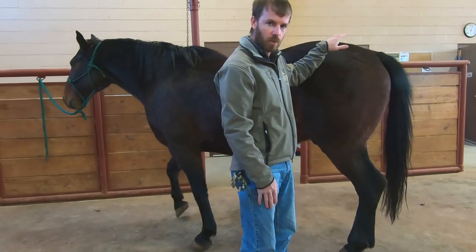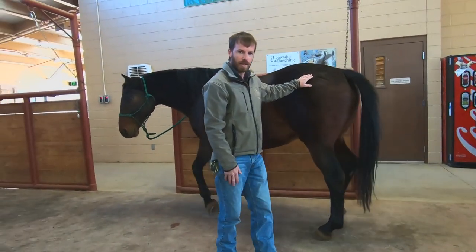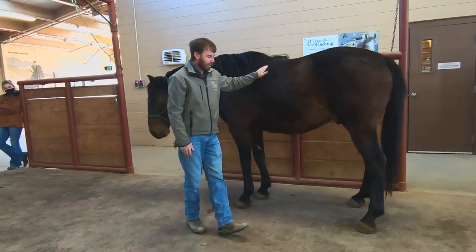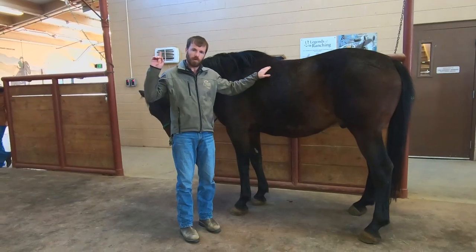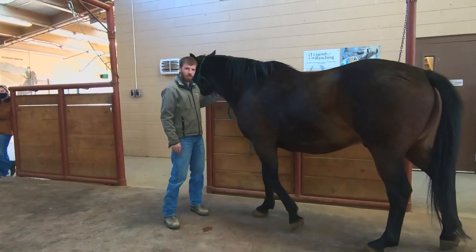You can do this assessment on all four feet. When you walk around the horse, make sure you either stay close with a hand on them or walk wide around them. Then let's do a functional balance assessment and watch that horse track.